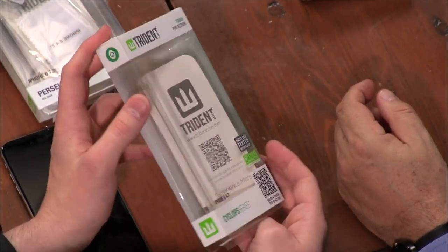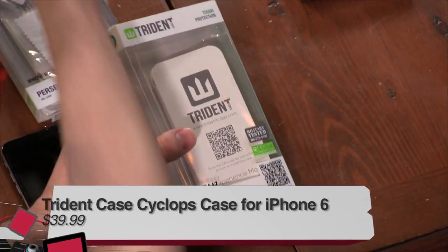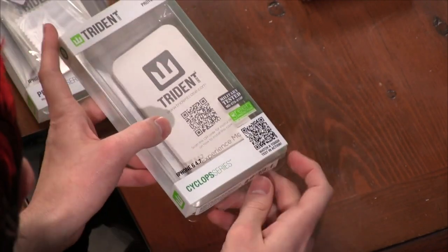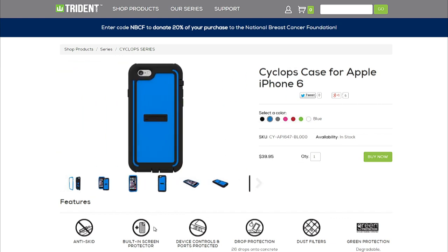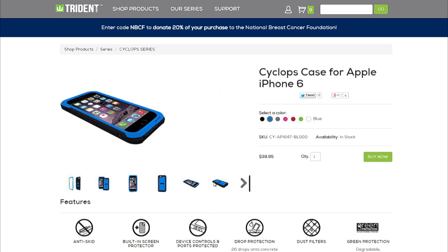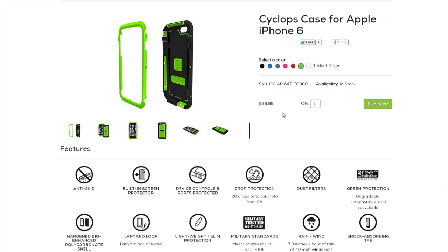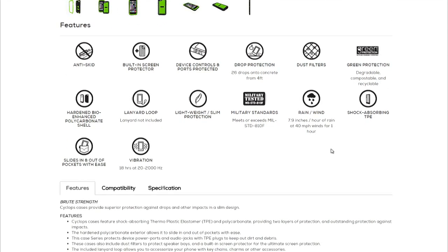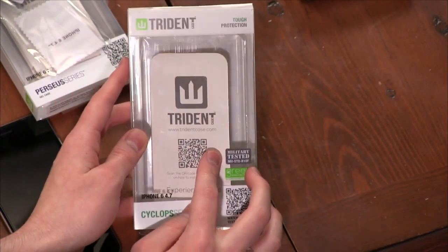Finally the Cyclops series from Trident — we gave this to Eli to test. This is military grade with a built-in screen protector similar to the Griffin All-Terrain. It comes in a variety of colors and has a few different pieces. It will withstand a four-foot drop and is dust-resistant like the Griffin Survivor All-Terrain. This one comes in at a less expensive price of only $40 for the Cyclops, and it offers rain resistance, wind resistance, and dust resistance. Note that Trident does not yet have iPhone 6 Plus models for this series.